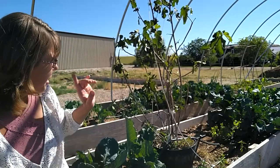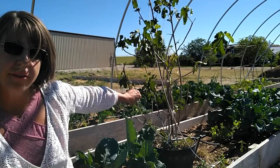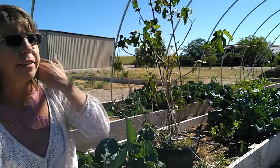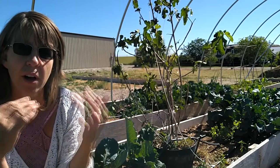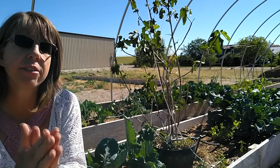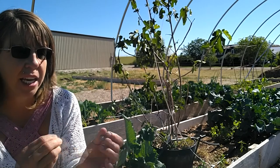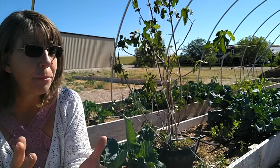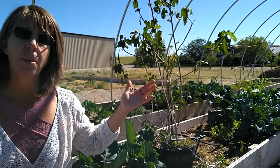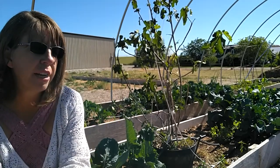Bed number eight has my fig tree. I'm going to graft branches off it to have two more fig trees inside the high tunnel — it's a cold-hardy variety, but I want more cross-pollination and more figs for fresh eating. Figs are one of those fruits you can't pick and ripen on the counter — unlike pears or apples, you either pick it when it's ripe and eat it, or you don't.